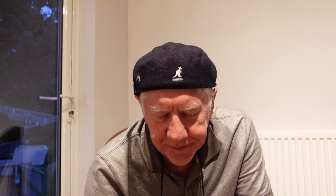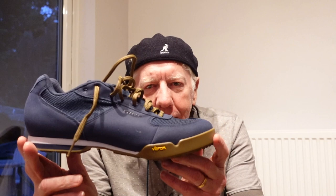My Imelda Marcos fan club out there — it is shoes. And don't you think that's a nice colour, by the way? I think that's a really nice colour.